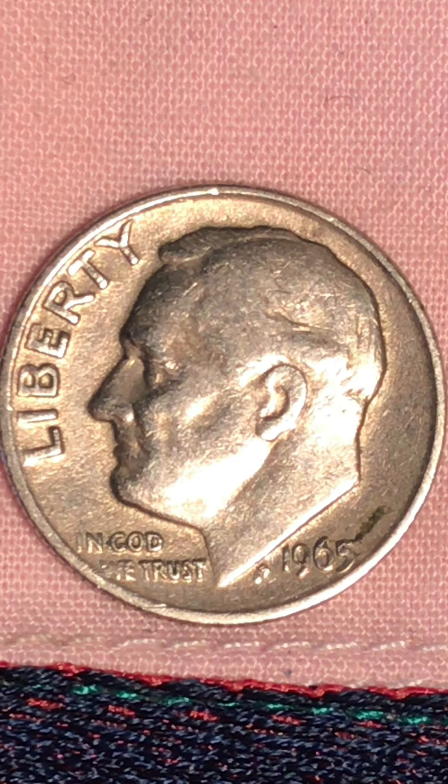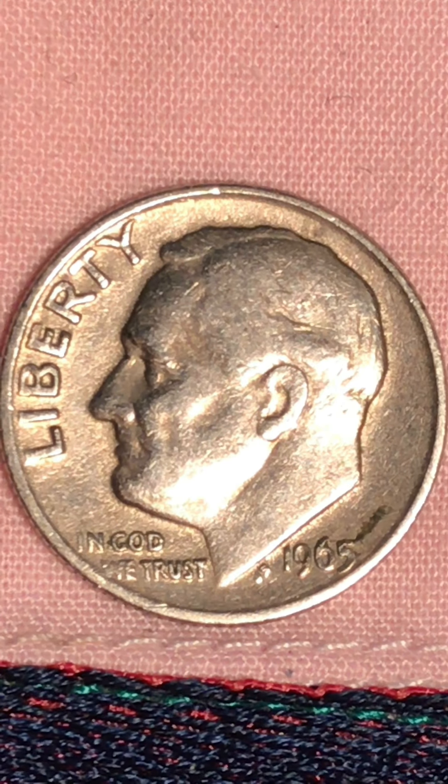Hello everyone, welcome to my channel. I have another Roosevelt dime — I got them all yesterday. I will be going there soon to check what they have for me. Today I have this 1965 dime.